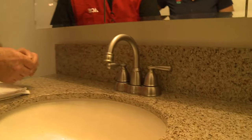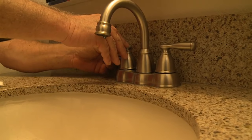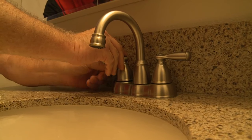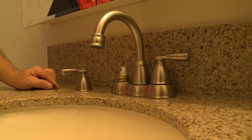No water will be coming out. Your next step will be to remove the handle, which on this particular one is an Allen screw on the side. But on a lot of faucets, there will be a little cap on the top that you pry off, and there will be a Phillips head screw underneath. Remove your handle.